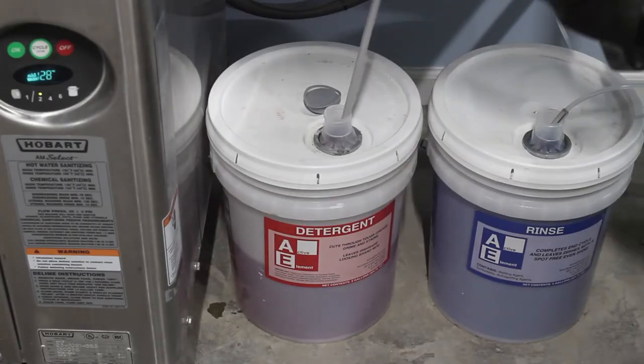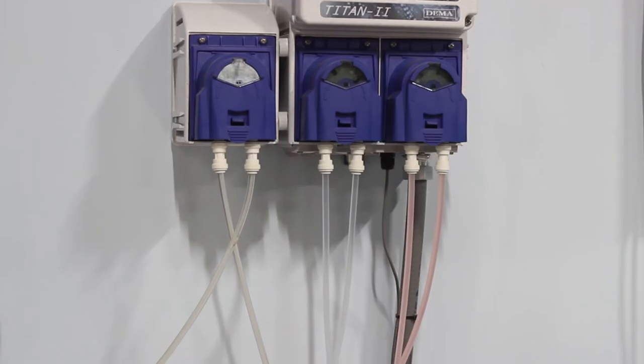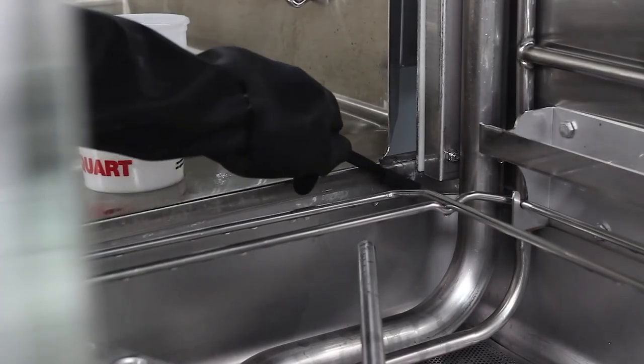If you emptied the chemical lines, reinsert the pickup tube and either prime or run cycles until it fills back up with product. Before washing dishes, drain out the descaler solution, then fill back up with water and drain again to remove any residual. For heavy, thick scale, you might have to allow an extra soak with a spray bottle and remove with a brush.